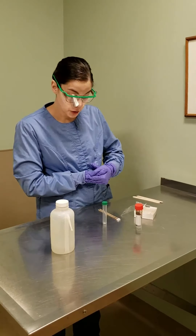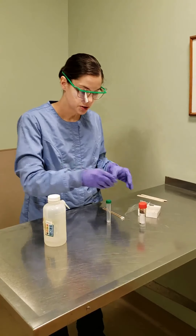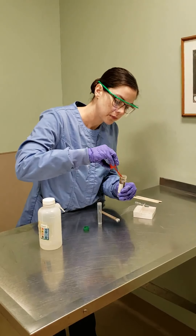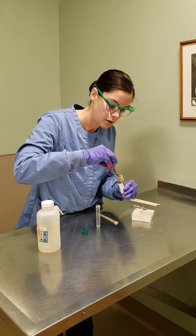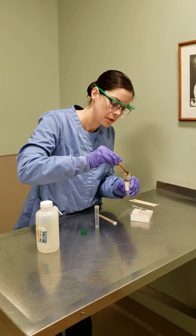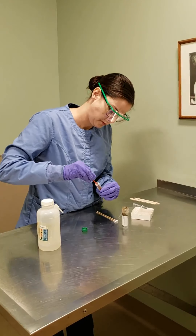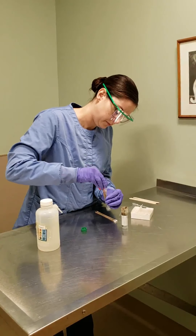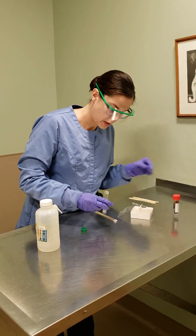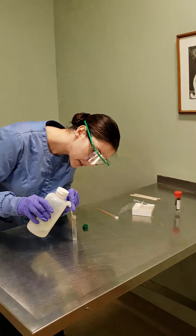For this task, we're doing a fecal float. We have our fecasol solution, we have our sample, we have our container, and we'll start by adding just about a quarter of a teaspoon of our sample into our vial. We want to make sure that we're not adding too much or too little. Then we want to add our fecasol solution until it's about half.